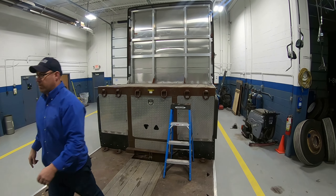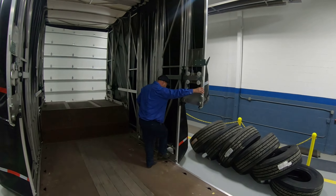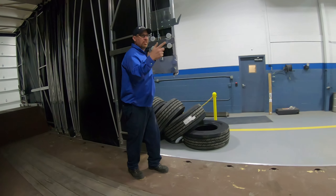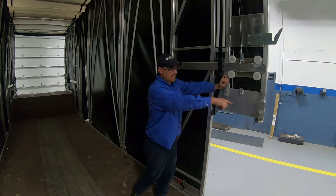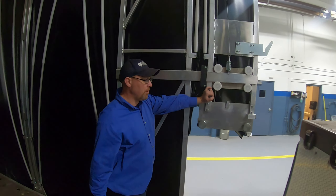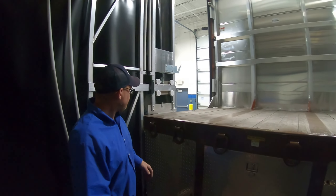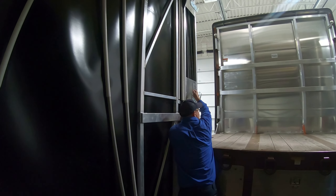We're going to flip the locks up and lock this — watch yourself. Once again, this should ride right up onto the deck like so. Same idea as the back — you can pull this up.